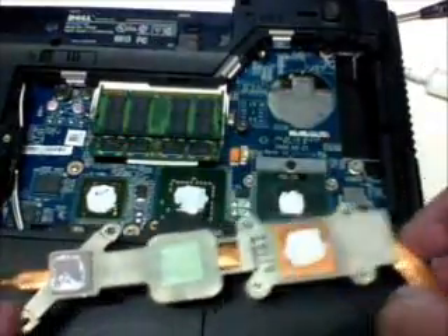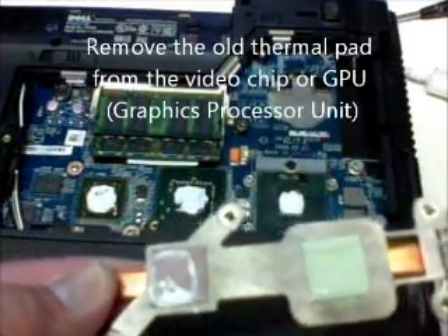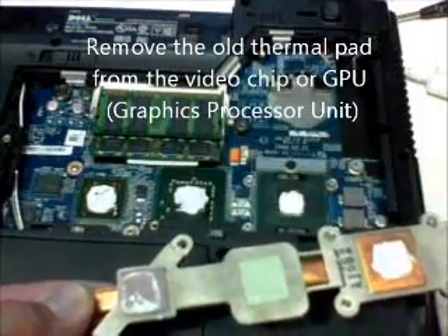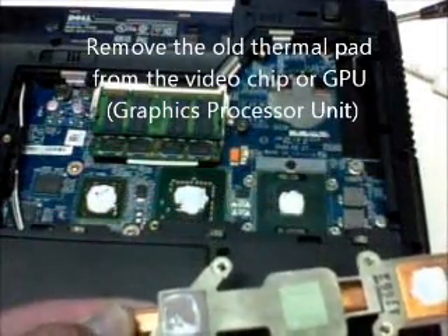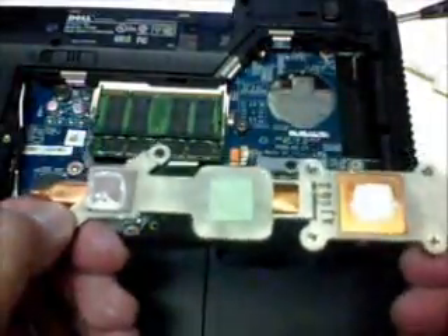The video chip or the GPU is also producing heat, so you can put a thermal pad. A thermal pad looks like this — I bought this earlier. You can buy this from some dealers online, and if you go to my blog, you can find a link there where you can buy the thermal pads. Thermal pads can make your GPU last longer.